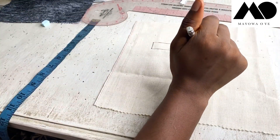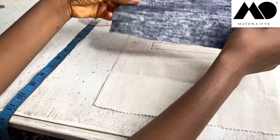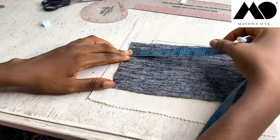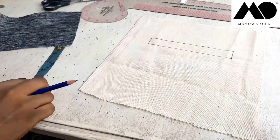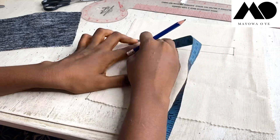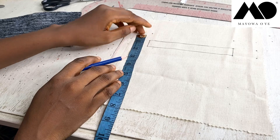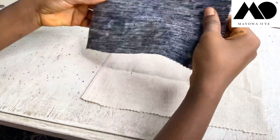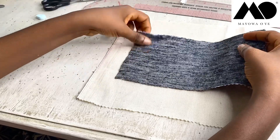This is the opening of my welt pocket — my welt rectangle — and it's exactly nine inches by five inches. I'm going to place this by measuring out one and a half inches from each side, and then one inch up from the top. This marks are just so that I can accurately place my welt rectangle on top of my trouser or skirt piece. From this point I'm going to mark down five inches.